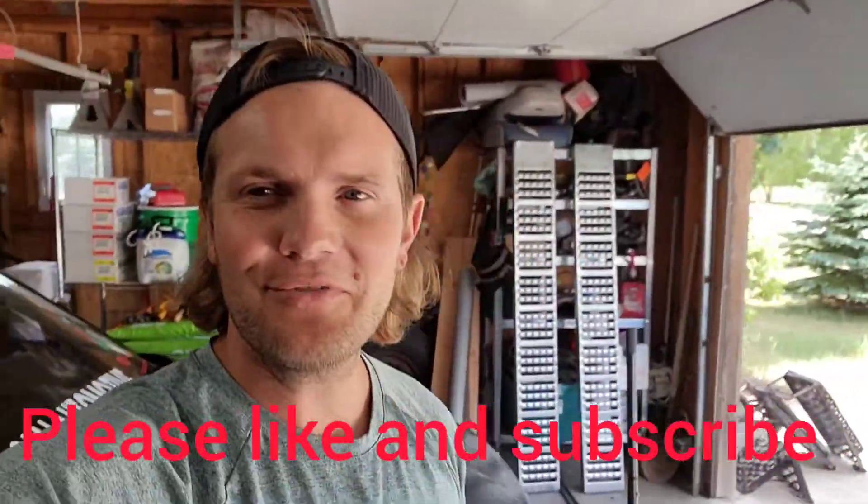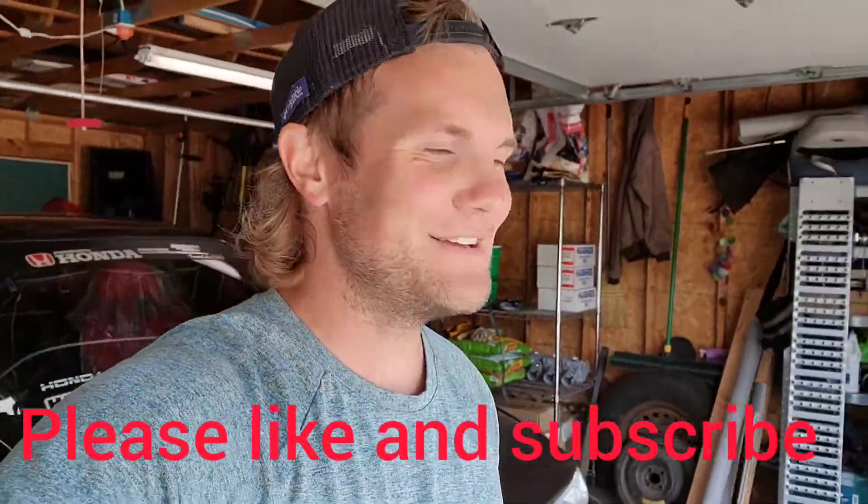What's up y'all, welcome back to another video. Today something kind of cool — we're gonna be starting another project. It's not even technically my project, but I'm helping this person out and gonna get some sweet footage. We're gonna go through this build process with you guys, so stay tuned and I'll show you what's happening.